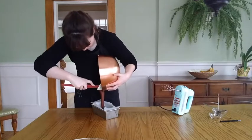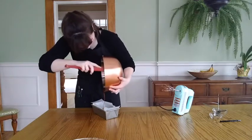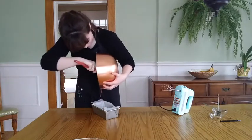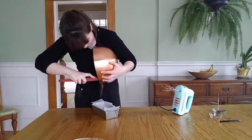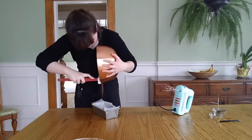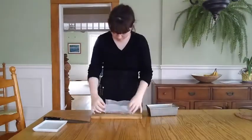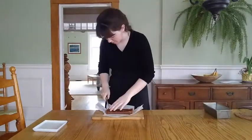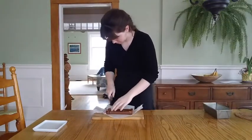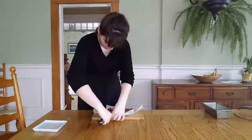After this, pour it out into whatever you like for a mold. I'm just using a little loaf pan, but any sort of small dish or tin works just fine. Now let it cool. Once it's hardened and at room temperature, you can come back and slice or cut it however you like. And that's it!